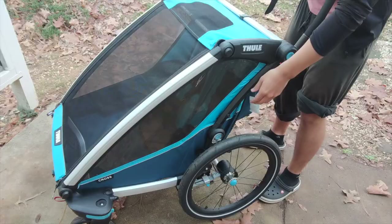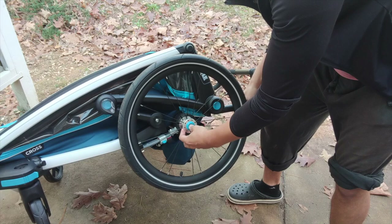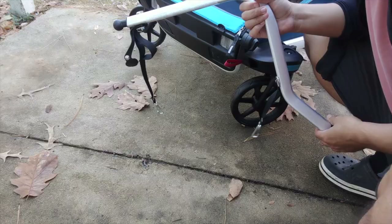To fold the trailer up for storage, you just push these buttons here and it folds up nicely. The main thing I couldn't figure out initially was how to put the wheels on and remove them — it's this blue button here. You just push it and it comes off while you hold it, then push it back on like that. Easy.